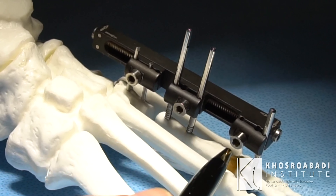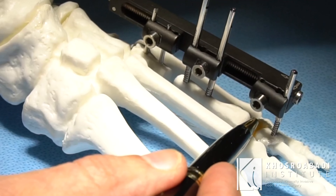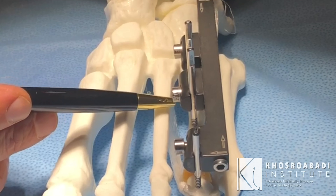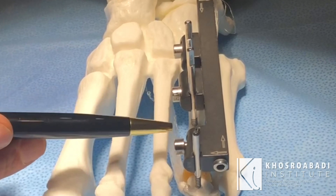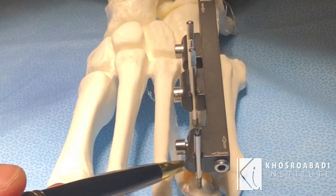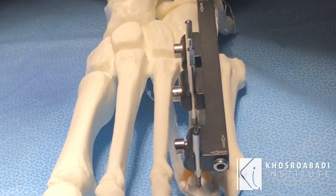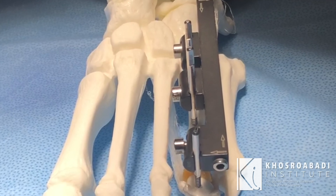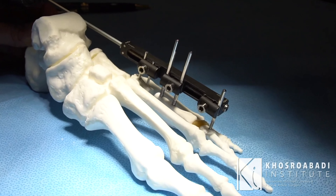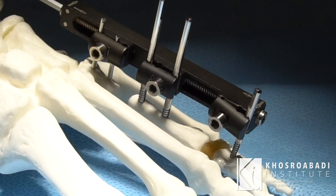Most of the complications with metatarsal lengthening are solved with this new construct and technique. As we lengthen the bone, the toe is kept with the construct. If you pay attention to this area, the joint stays very intact and will not in any way get jammed.